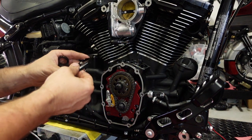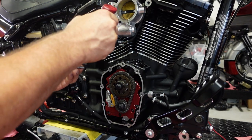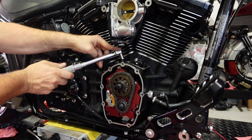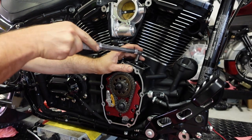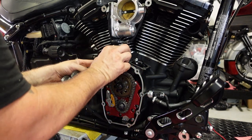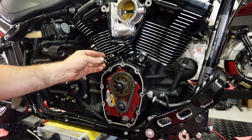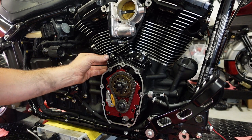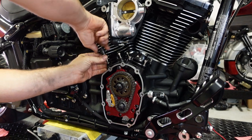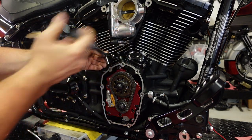The S&S lifter cuffs go on next — these are great for increasing valve train stability. Blue Loctite on the bolts and they're torqued to 120 inch pounds. Once those are torqued, the gaskets go on — they only go on one way, same thing with the lifter blocks, you can't reverse them. Blue Loctite on the fasteners, also torqued to 120 inch pounds. Just a side note: these are 12-point fasteners and with the cylinders installed, the inner ones can be kind of a pain — I used a wrench that's bent in a specific way.